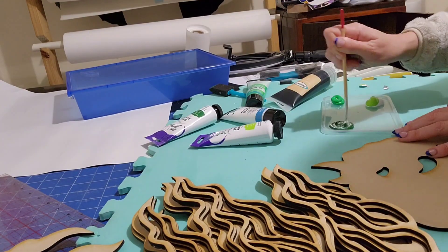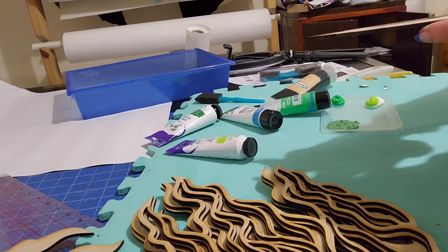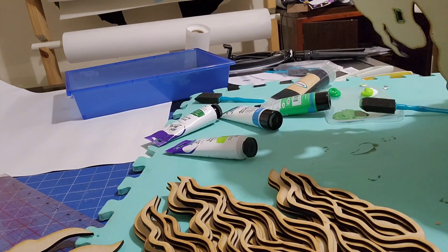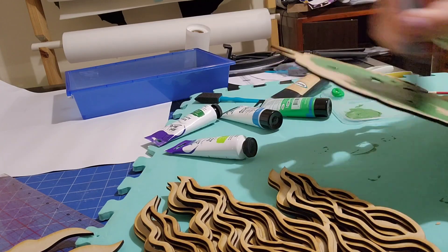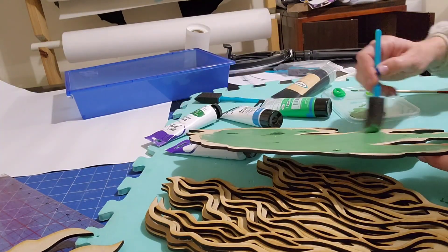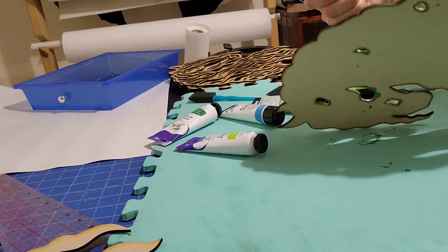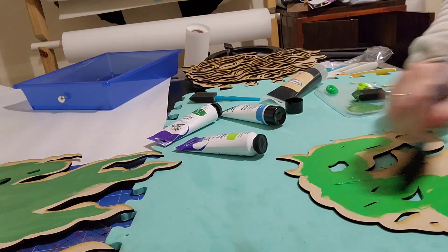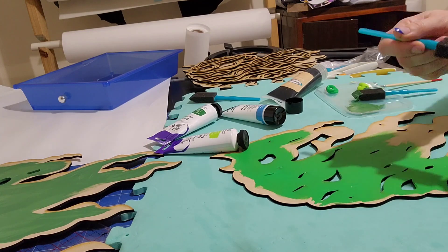We can move on to the next layer and I've got a mix of colors — you could also just buy them all. On these layers you have to paint in the gap parts. I actually found it easier to paint the whole thing first and then do the gaps. As you can see here, you paint in the gaps last.